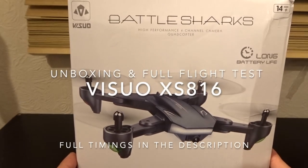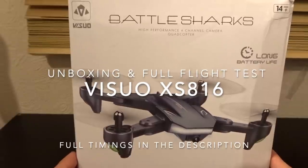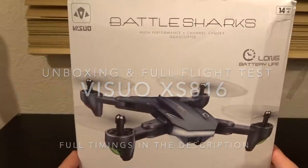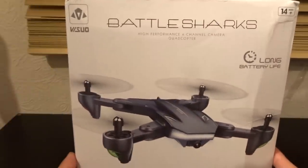Hey folks, JD here, and today we've got this — the Vizio Battlesharks XS816, courtesy of Gearbest. Thanks ever so much, folks.